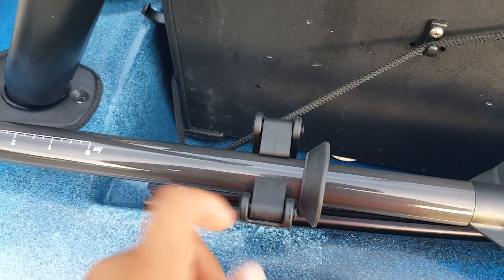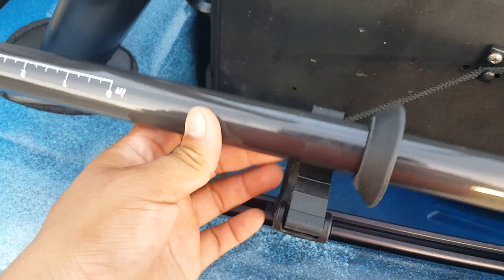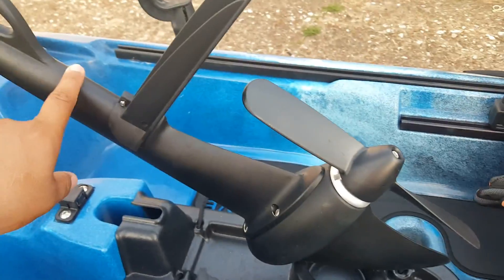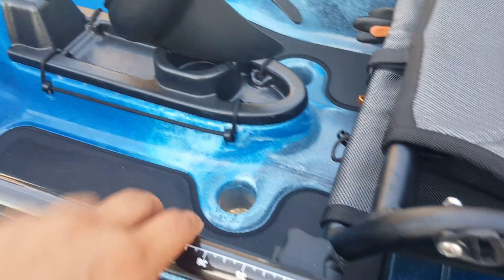I went with these Yak Attack mounts just to hold my paddle in place, though I'm not going to do a whole lot of paddling, simple fact that I've got this Propel. So that's what I'm going with.